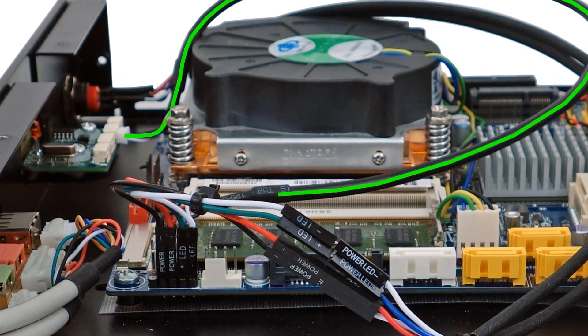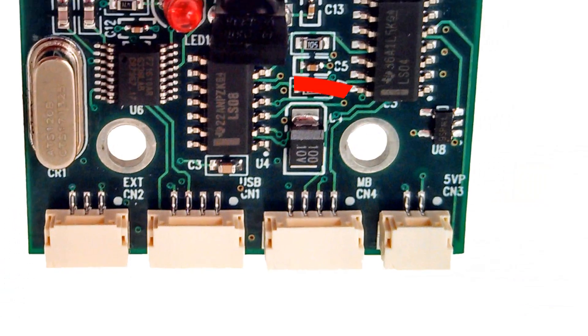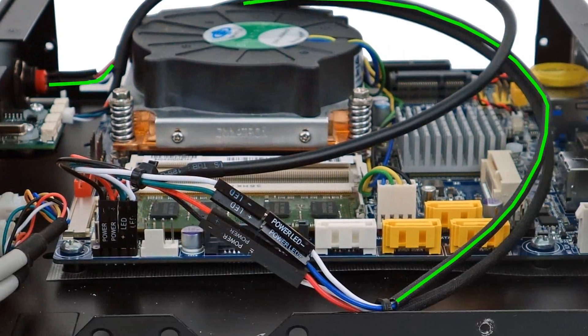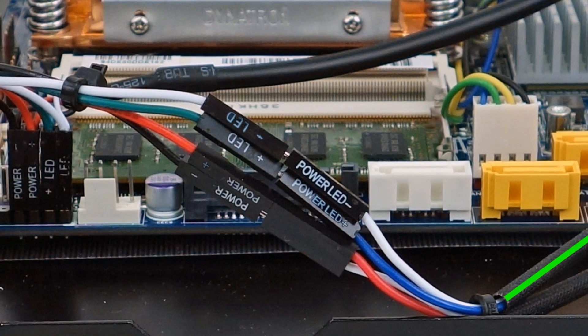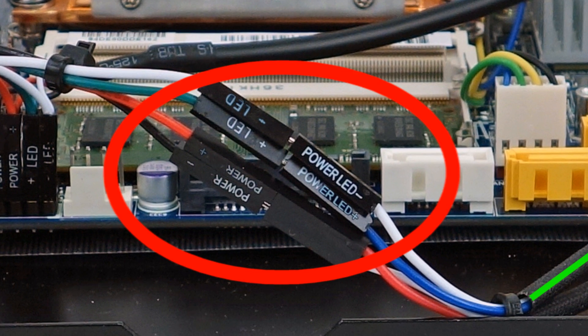Connect the IRS-5 connector end of the Y cable to the IRS-5's motherboard CN-4 connector. Connect the single male leads of the Y cable to the matching connectors of the front panel power button's power LED and power switch leads. Again, it is crucial that the polarity of the connections match.